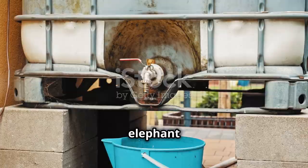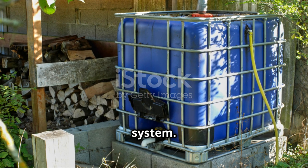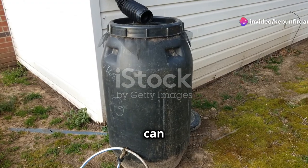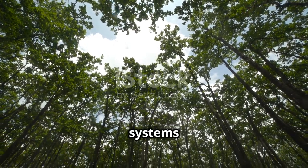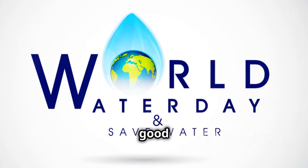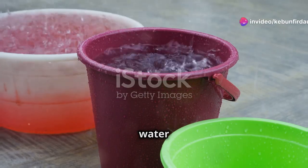Let's talk about the cost of setting up a rainwater harvesting system. The good news is that it doesn't have to break the bank — simple rain barrel systems can be set up for as little as $100, while more elaborate systems with multiple tanks and pumps can cost a few thousand dollars. Rainwater harvesting can actually save you money in the long run by reducing your water bill.